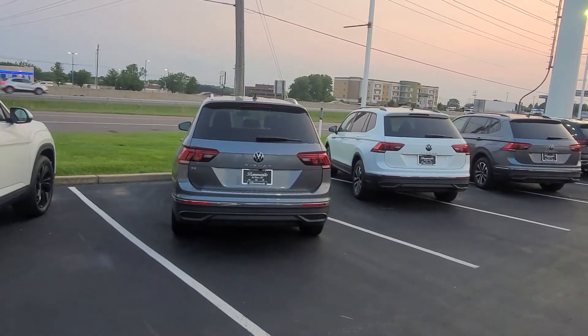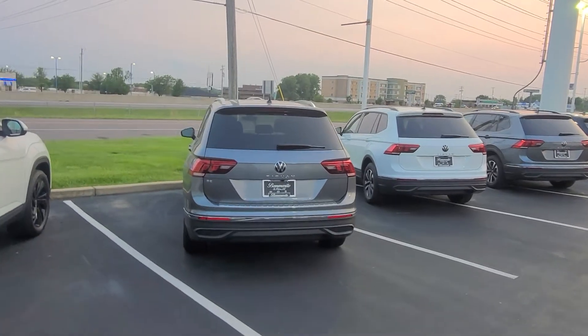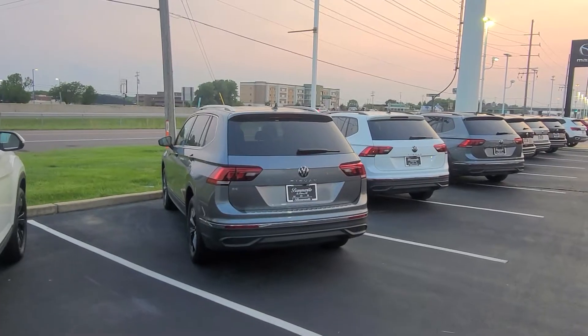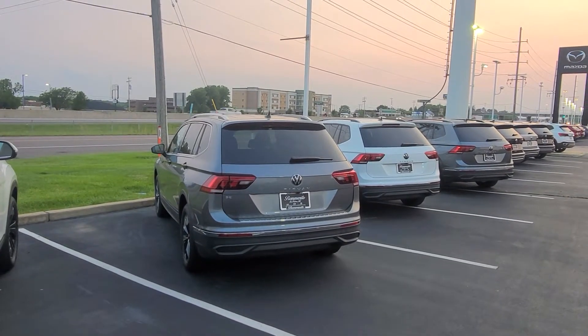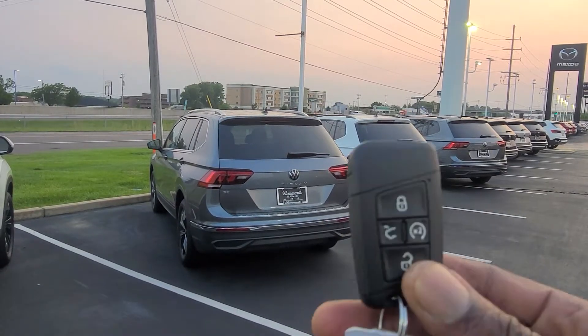Hello guys, this is Maurice from Bomberito St. Peter's Volkswagen in St. Louis with another tip for you. Today I am doing a remote start on a Tiguan SE. This is a 2023 Tiguan SE. What you'll need is one 2023 Tiguan SE and this key fob right here.